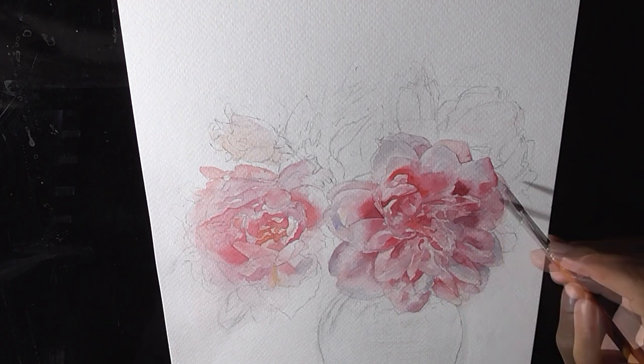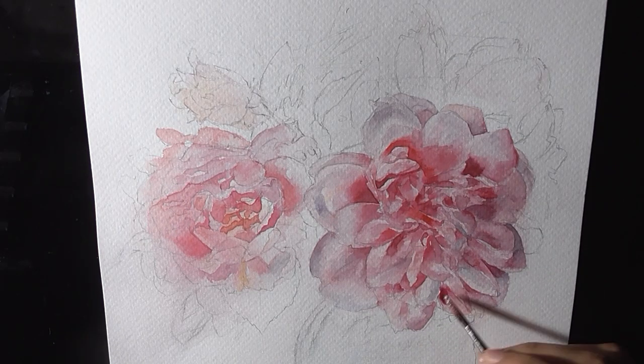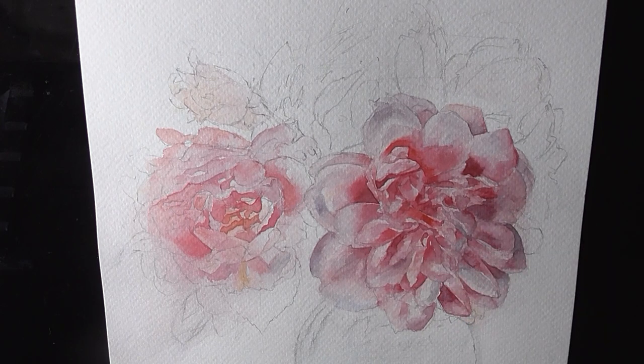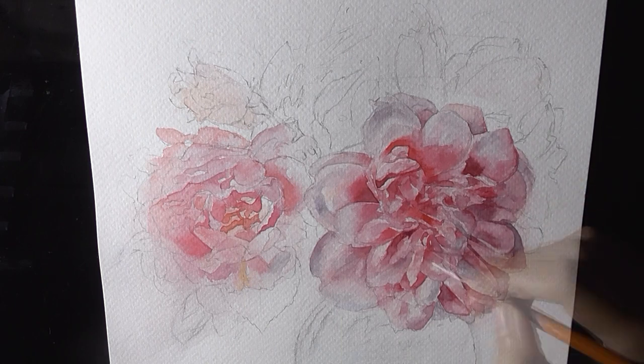The number one benefit that you will get while painting loose is that you start to learn how to accumulate the forms, which are extremely necessary, rejecting all the unnecessary details. As a result your painting looks more organic and free-flowing. Apart from this, while painting loose you just let the colors blend on the paper.